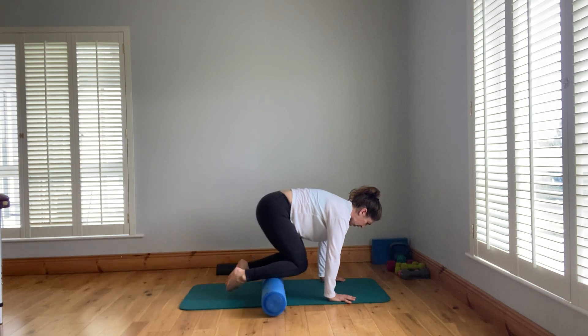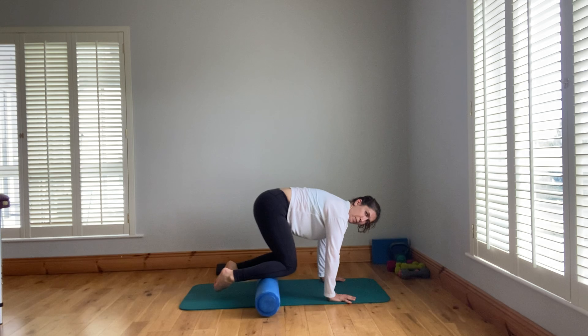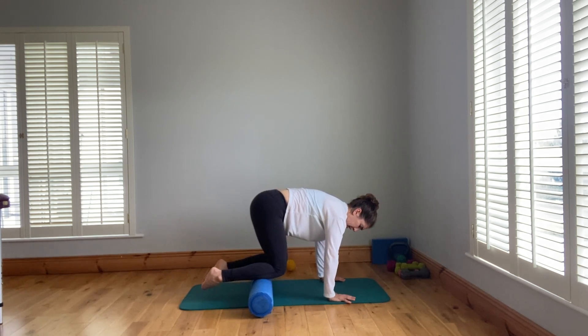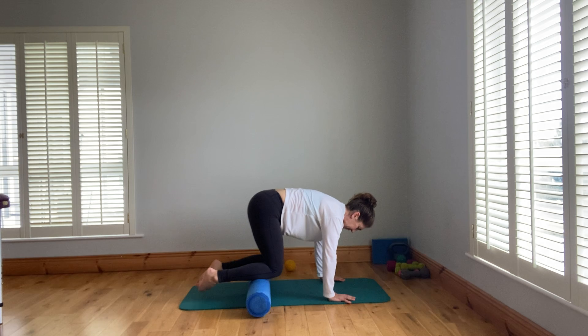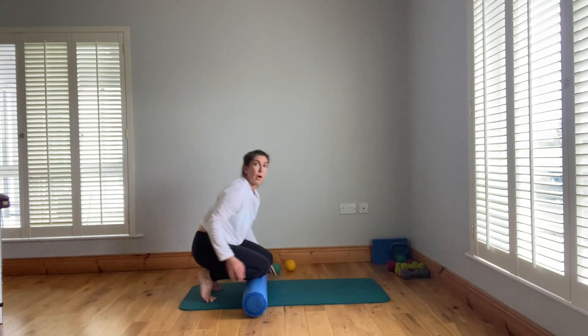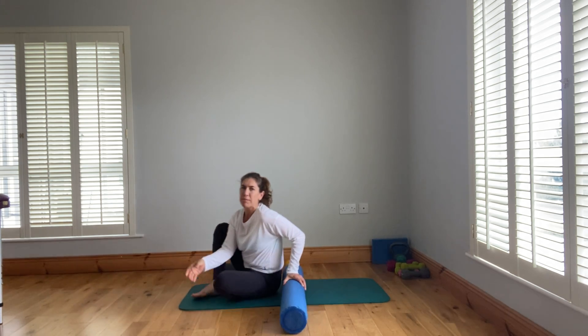Roll back and forth, then pause and shake your hips a little to the left or right to get some cross friction. You could also use a caring partner for the next variation — rolling one shin at a time while you lie down, with your partner applying pressure as you dictate.